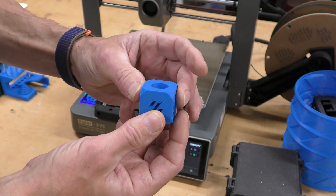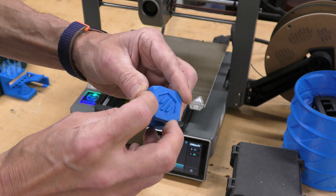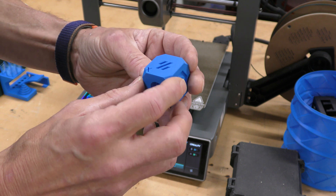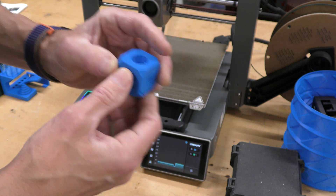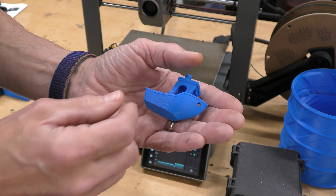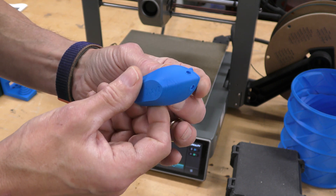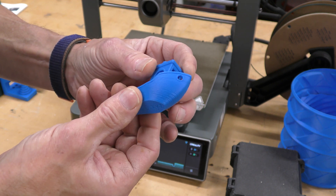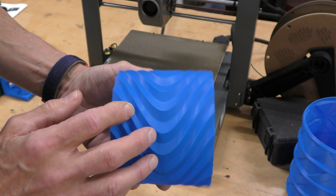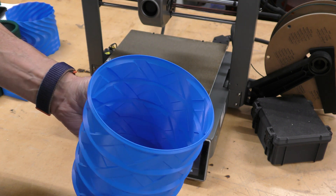This is a Voron cube — the corners are a little more rounded than I'd like, but that just takes some tuning to set the pressure advance. There's no ringing on these whatsoever. We also can't forget the Benchy, which I sliced myself — it took about 40 minutes. It did a really nice job; it's one of the best Benchys I've seen in a long time. This one was printed in vase mode and came out really nice with no zits anywhere.